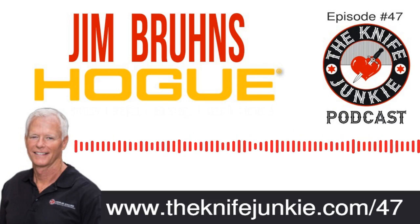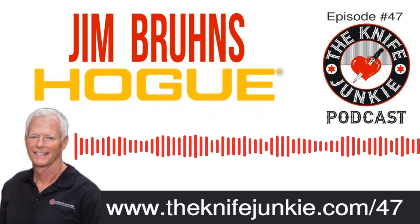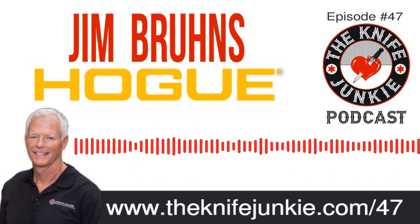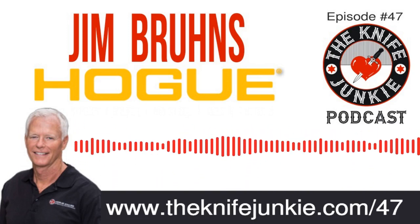If you want to subscribe to the Knife Junkie's YouTube channel, just go to theknifejunkie.com/YTsubscribe. That'll get you subscribed to the Knife Junkie's YouTube channel so you don't miss any videos. And Bob is still going strong with the collection selections.